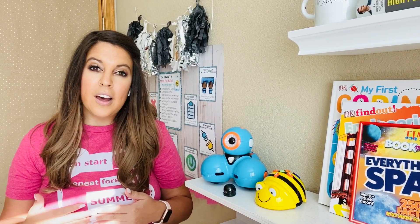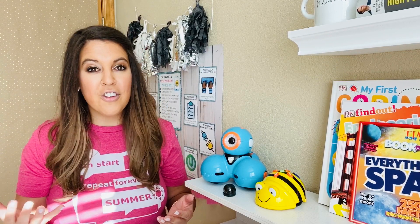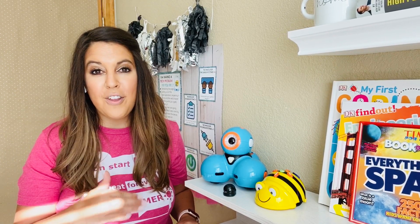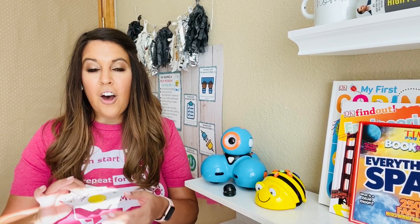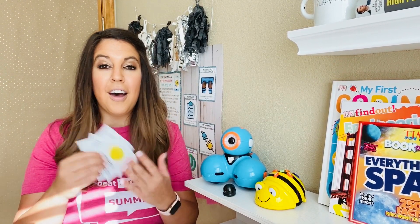There is also a coding unplugged activity that you can assign digitally, so whatever your situation is, this could be a perfect fit for you. If you are doing the robot coding part, you can use any of your favorite robots. These are some that I have, and also many others, so definitely choose the type of robot that works best for you and for your kids. Then you will print out the cards in color or black and white of the life cycle.